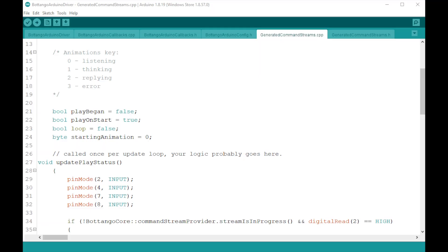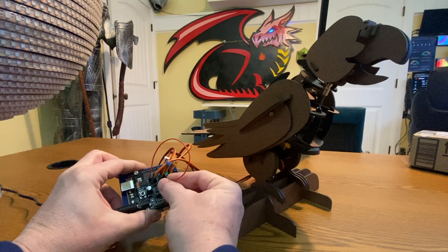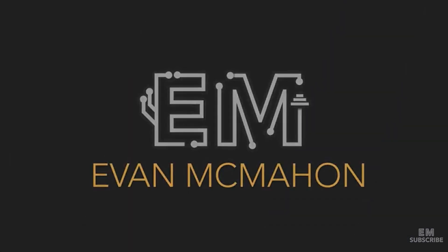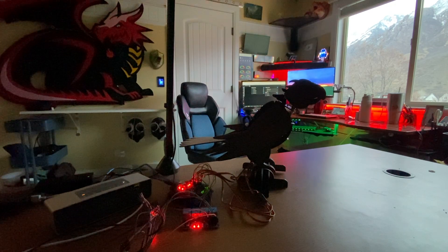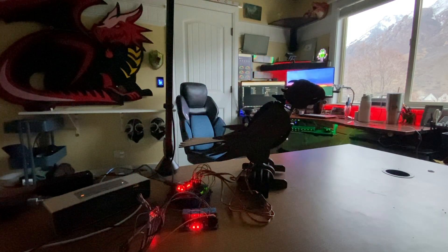Then in the Arduino code, we can set some of the Arduino pins to listen for a signal. When one of those pins is activated, the dragon will act out that particular animation. It took a bit of finagling, but eventually with some help from Evan, the creator of the BotTango software, we got it working. Hey Jarvis, turn off keyboard. Turn off the light. Hey Jarvis, turn on keyboard. Turn on the light.